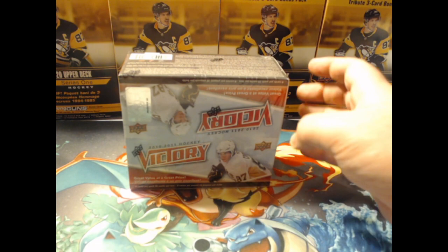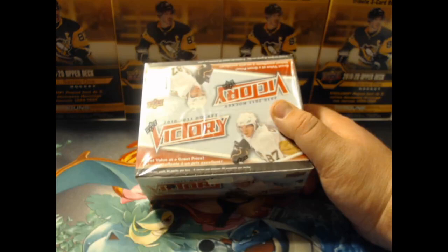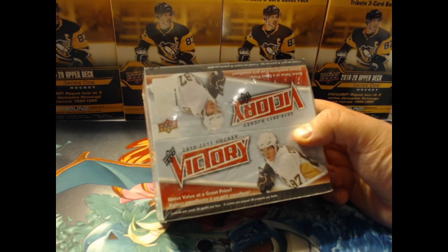Welcome back guys, Coach Stoneface here bringing you a retro opening of 2010-2011 Victory Hobby. This is the first time I've opened this on the channel. I'm not going to lie, I definitely overpaid for it. I got it off eBay. The guy was selling for $35 in store according to the price tag, but with delivery I think I paid closer to $60.